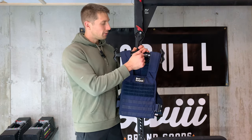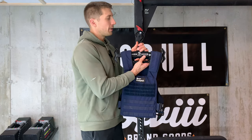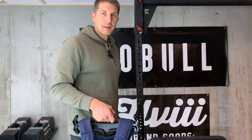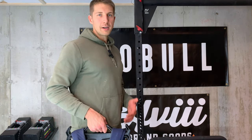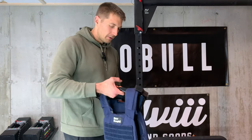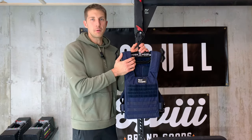It also has this handle — you can use this handle and you don't even need to really reposition or anything. You just grab the handle, flip it upside down, and you can kind of carry your weight vest if you're taking it somewhere, going on a ruck or something like that. So just a really nice hanger if you have a weight vest.